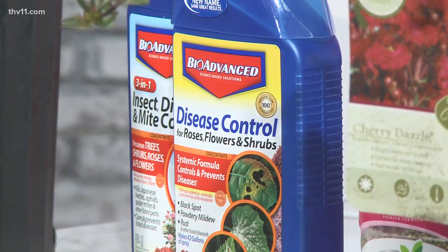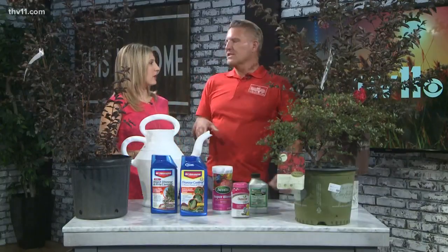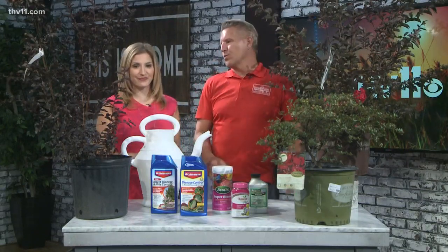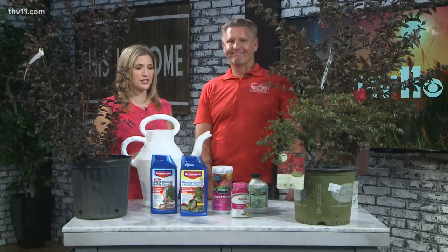Some crepe myrtles are tall and skinny and arch over, and some are huge — it's all different varieties. Some are more upright. You have the Natchez crepe myrtle, which is white with beautiful paper bark, but it's weepy, so you've got to make sure you account for the space because the weepy ones take up a lot of room.